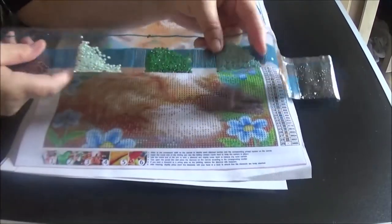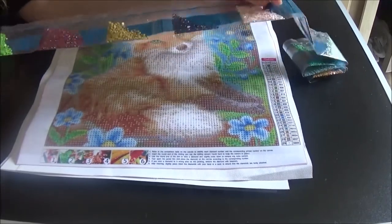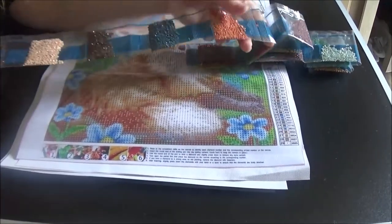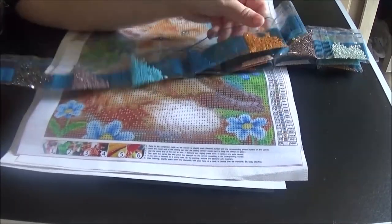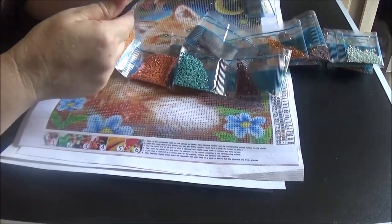Look at these colors on this one — this one has 29 colors. I don't think I told you the amount of colors on the other ones. This one is going to be so, so pretty. I absolutely love it.